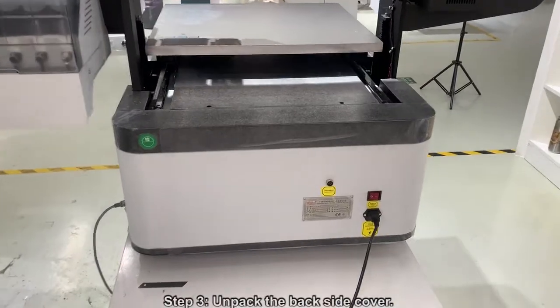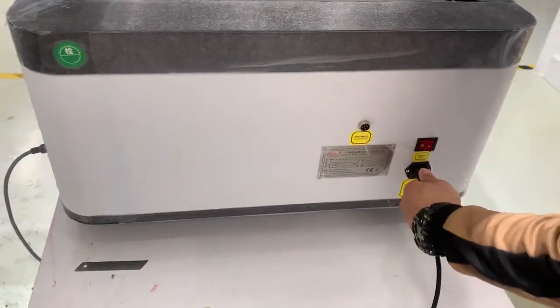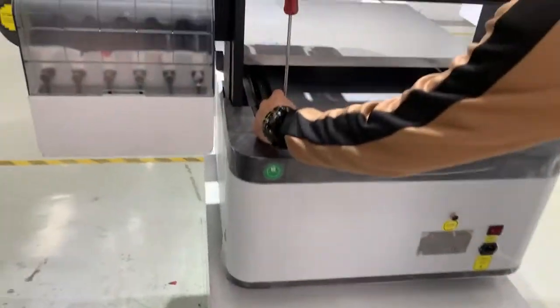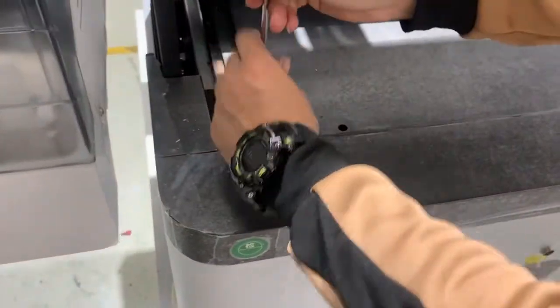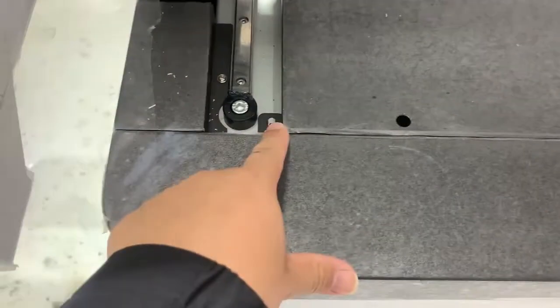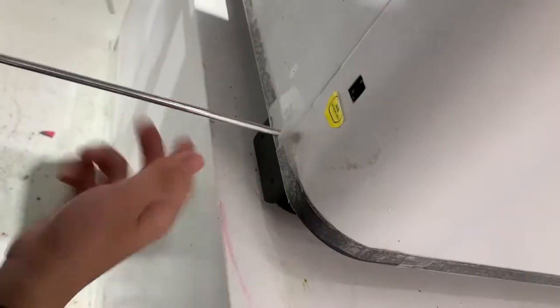Now we unpack the back seat cover. Remove the screws on the back side — these two. One, two, and this side.